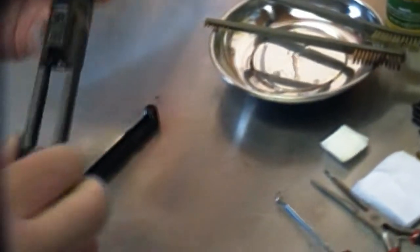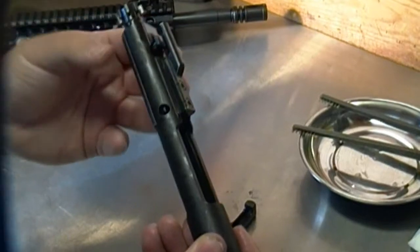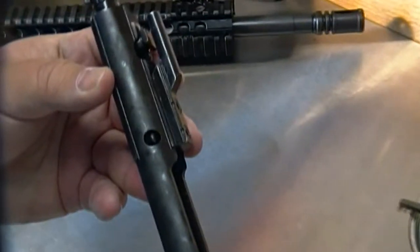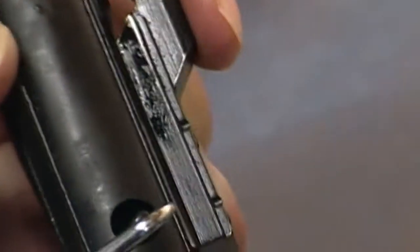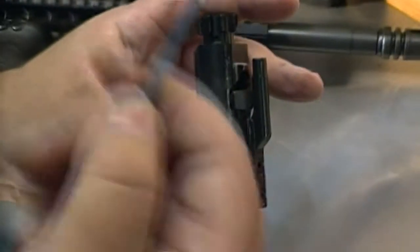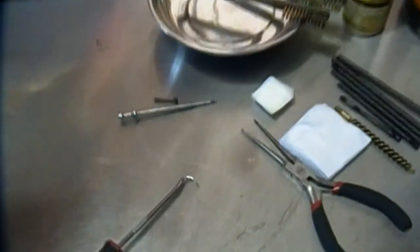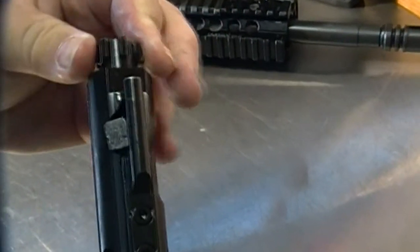The bolt carrier group is made of about three to four individual parts. First, we'll start with the firing pin retaining pin — use your pick to get in there and pull it out. With the retaining pin out, the firing pin itself should just fall out. This is what actually strikes the back of the bullet, which of course makes the bullet fire. You can see the bolt itself can move back and forth — that's part of the operating process of the gun.